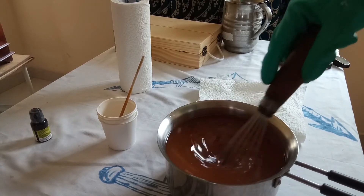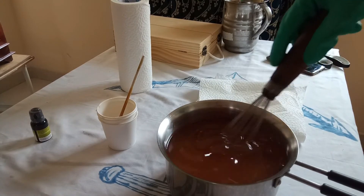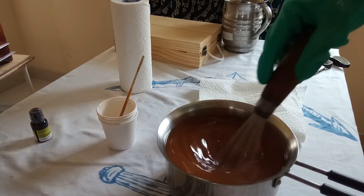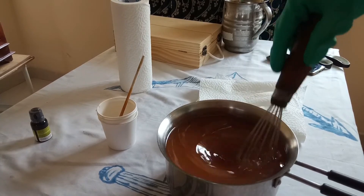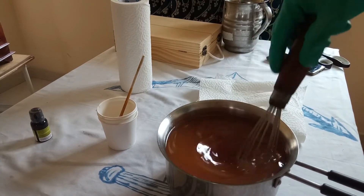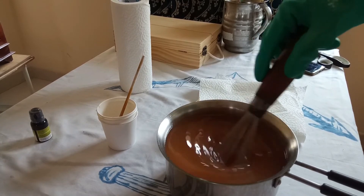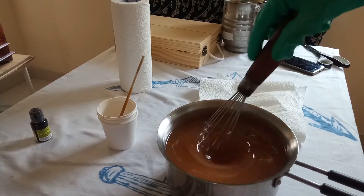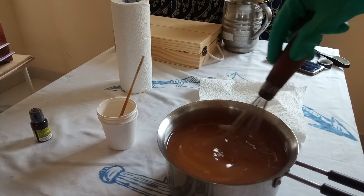Now keep mixing until the mixture thickens up — that's called the trace — and that's when you know the reaction is progressing well. What you're trying to do is form an emulsion of the potassium hydroxide and the fats. You can already see the mixture turning opaque, which means it's getting emulsified. You can use a stick blender to make the job a lot easier, or just keep stirring manually for a long time.